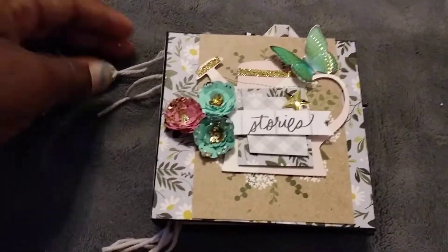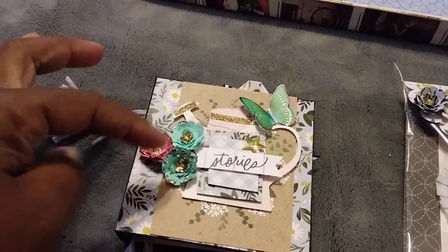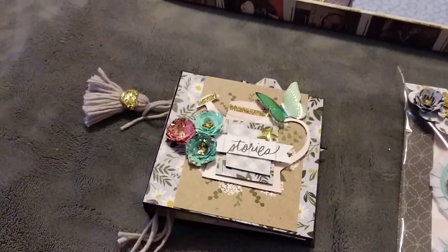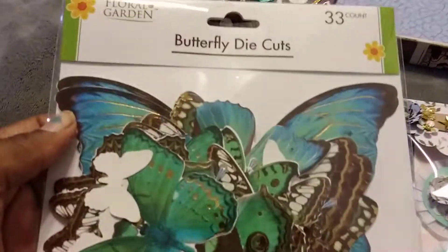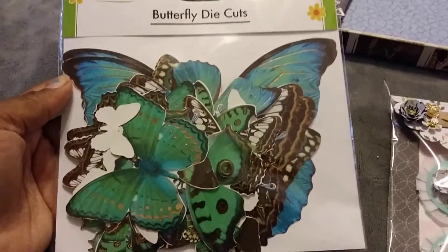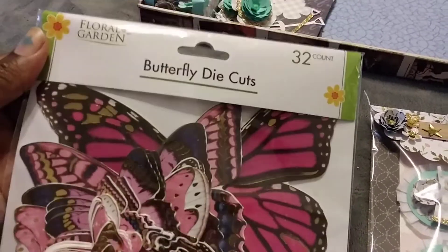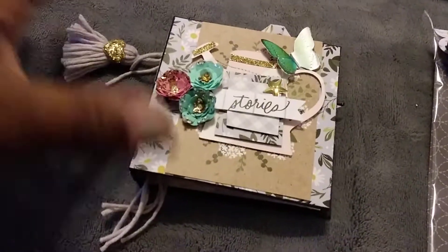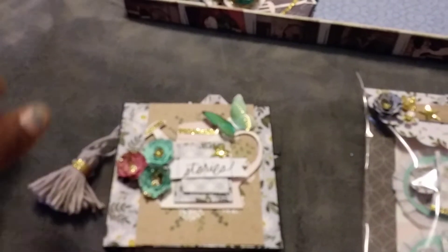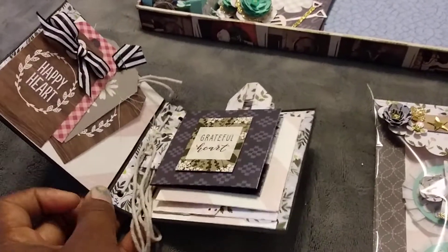I got some flowers there and a butterfly I picked up from Dollar Tree — those butterflies were so cute. They had butterfly die cuts at Dollar Tree, so I picked up two packages: this one and a pack of pink ones. They are so pretty! Anyway, this is what I put together. I got one of those little water jugs, popped it up on some foam I purchased from Dollar Tree, added a little tassel on the side.